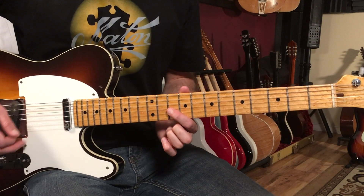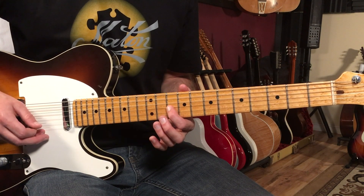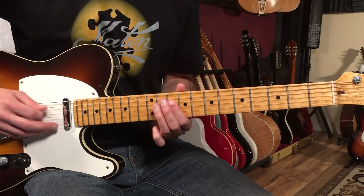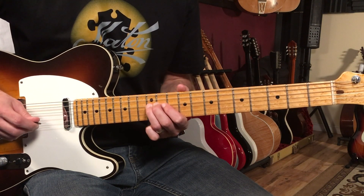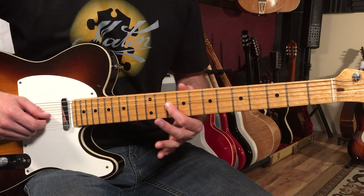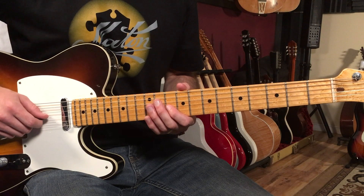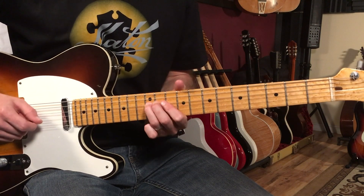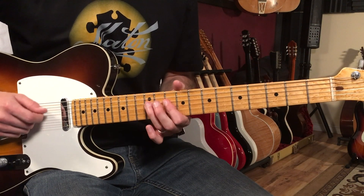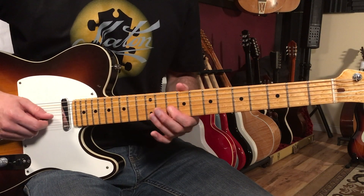We're going to start with the 10th fret of the third string, then go to the 12th fret on the fourth string and play 12, 10, 12. I typically will bend this 10th fret on the third string — that first note — just to get a bluesy sound. And that's basically the notes for the majority of the verse.